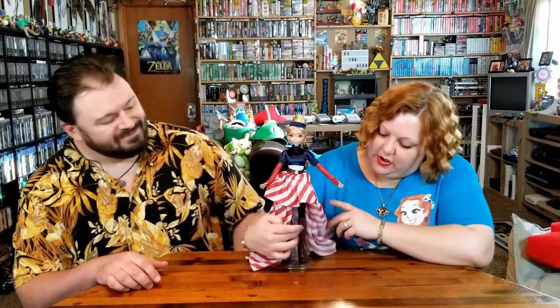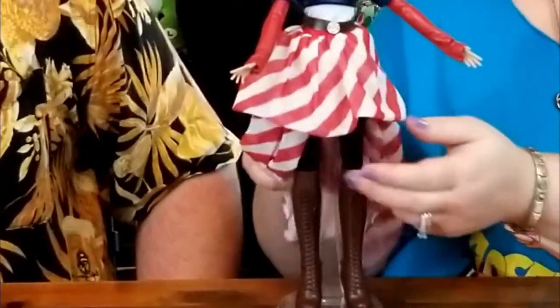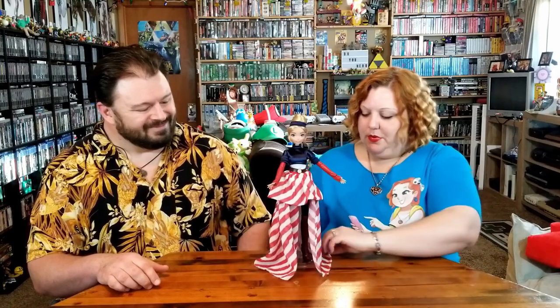All right, we've got her on the stand, and just like all the others, she kind of rides it bicycle style, which doesn't seem very comfortable for very long. That's okay, because she's got a pretty dress to cover it all up.